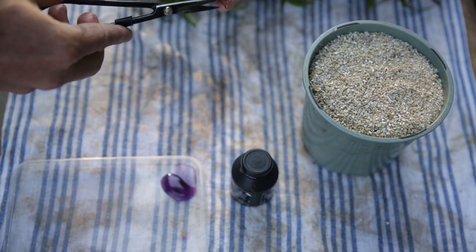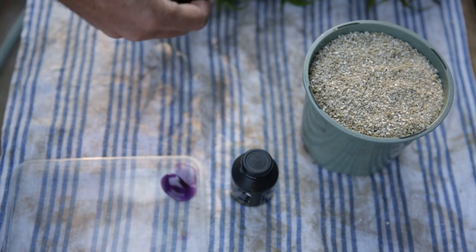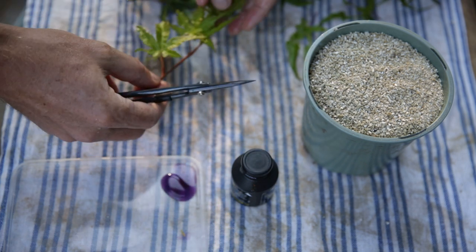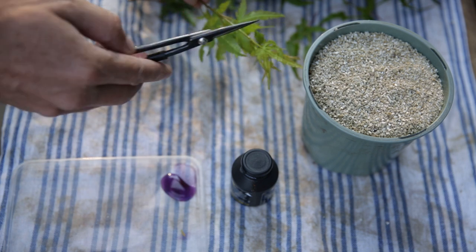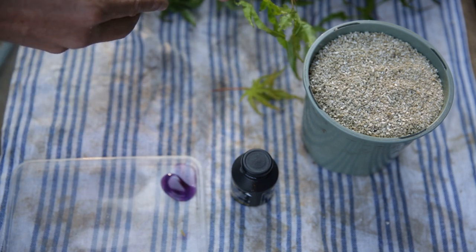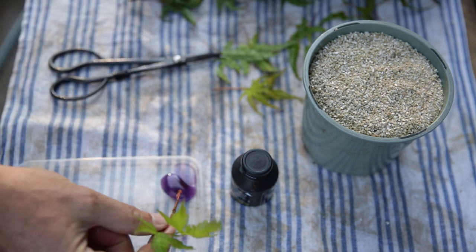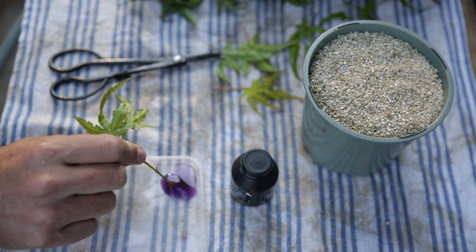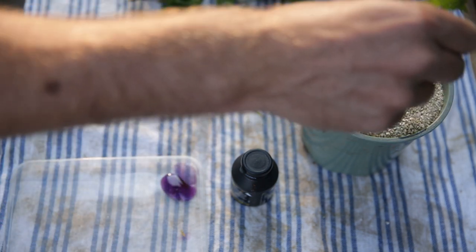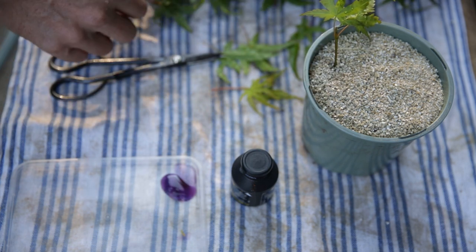I take cuttings by clipping roughly at the node, clipping off the side leaves, and taking a cutting two or three nodes long. In this case I'm not going to use the herbaceous top, so I'll cut there. I don't need the lower leaves either. Dip it in the hormone, make sure the cut is nicely covered, and just stick it in. That was a thin one — now one that's a little bit thicker.